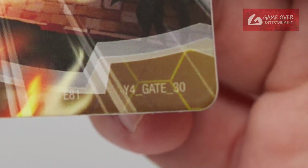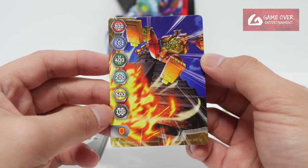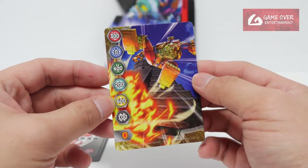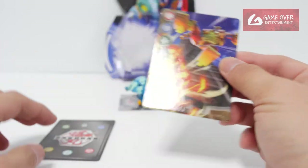Year 4, gate 30. The values are 300, 0, 400, 200, 500, 100, and a shield. I think I've seen this before in one of the mythic Bakugan packs. It's nice.